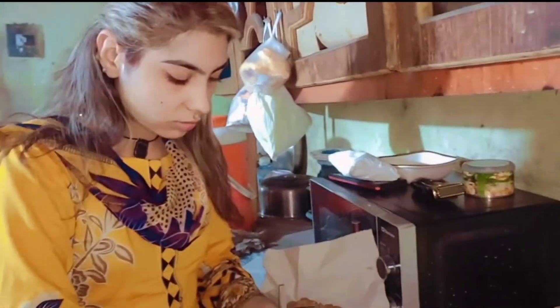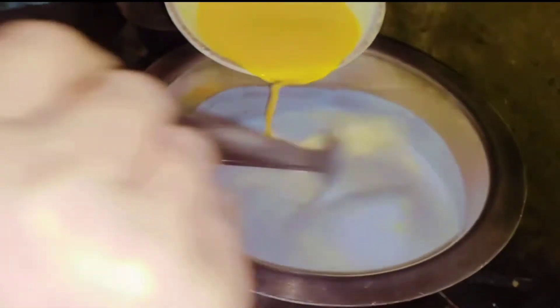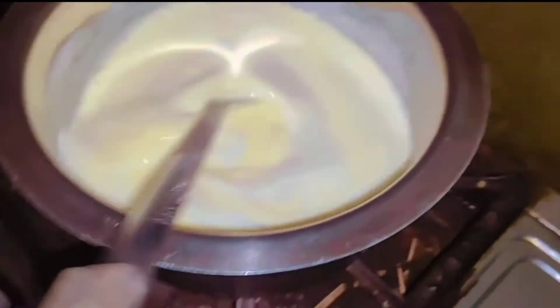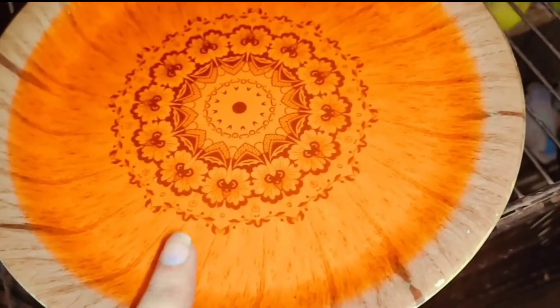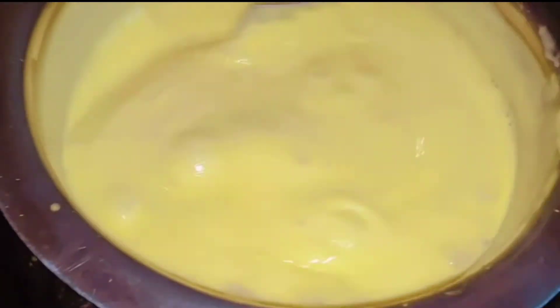I have to mix the paste with custard. I am going to add it in this way because this is a big piece of bread. I am going to add a little bit of bread, and it's ready.